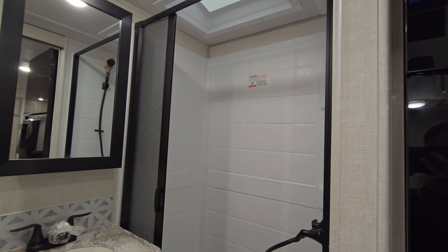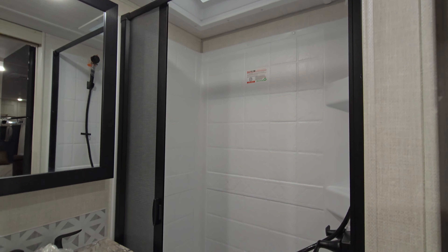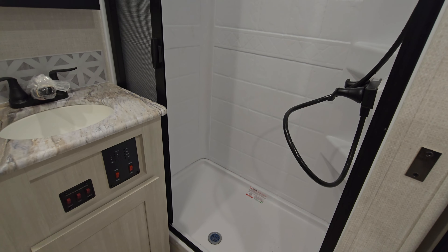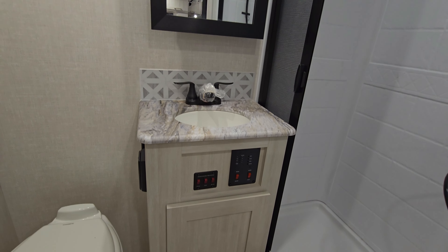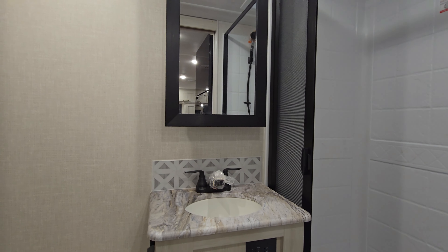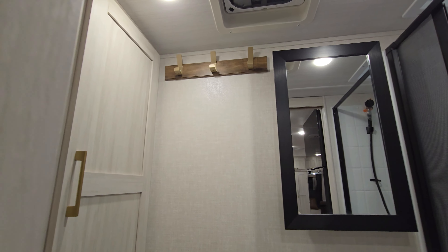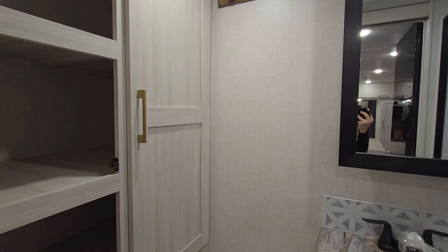Into the back of the trailer there's a nice sliding door. Shower is on the right side with a nice shower door that closes up and does not let water out. There's a sink with storage underneath as well as a medicine cabinet above that. You are going to have three hooks up there to hang your wet towels and bathing suits, and there is plenty of extra storage — two big doors that lead to three shelves with plenty of storage.